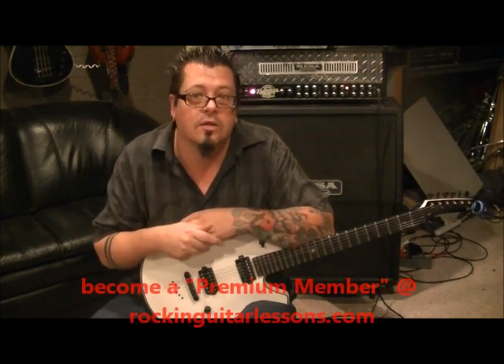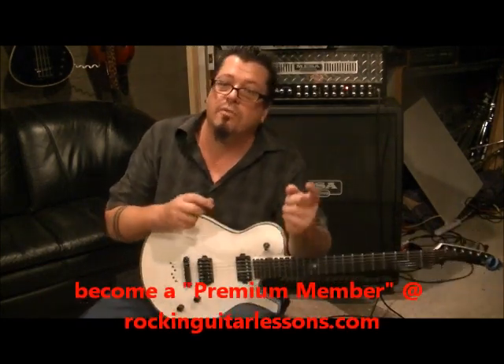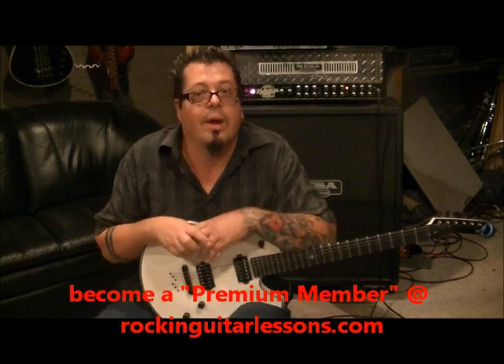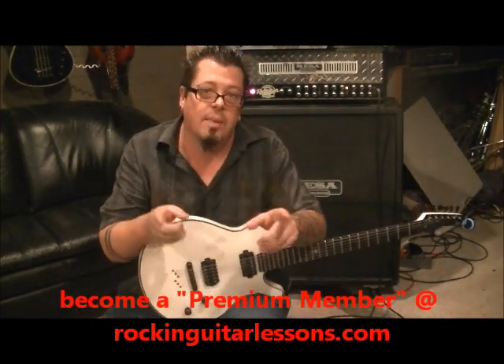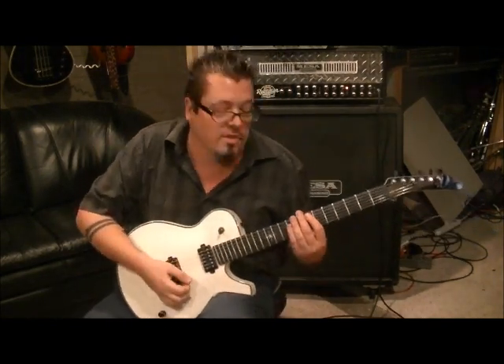YouTube.com slash RockingGuitarLessons1 is my YouTube channel — subscribe! Send me your favorite song, riff, or requests and get them transcribed accurately, string per string, fret per fret. If you want simplified versions or a different key, I'll help with that too. Comment, let me know how you're doing, and spread the word. We'll talk later — let's rock it!